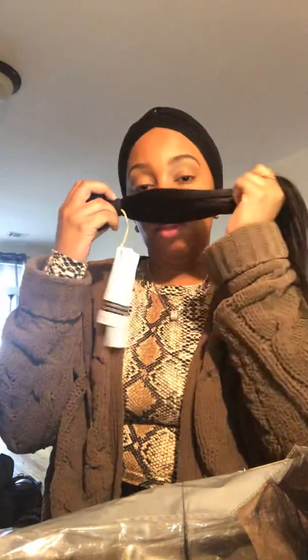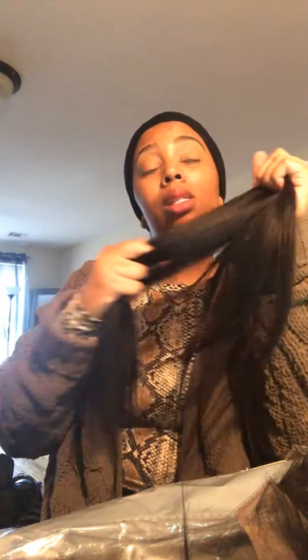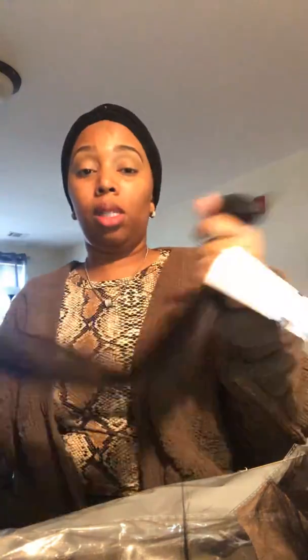Their natural bundles are definitely a yes for me. No smell, nothing like that. I'm bleaching the knots, dyeing it, putting it in silicone mix, popping it in the microwave for like 15 seconds, and then letting it sit for 30 minutes to an hour. So I'm going to do that and dye it after I construct the wig.